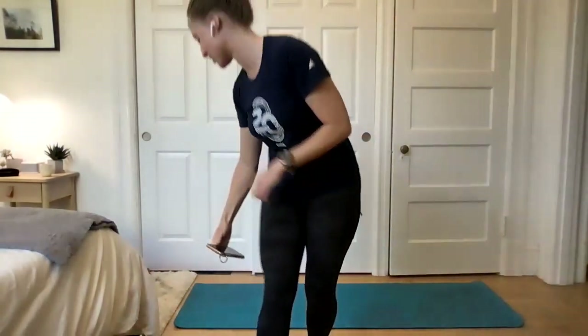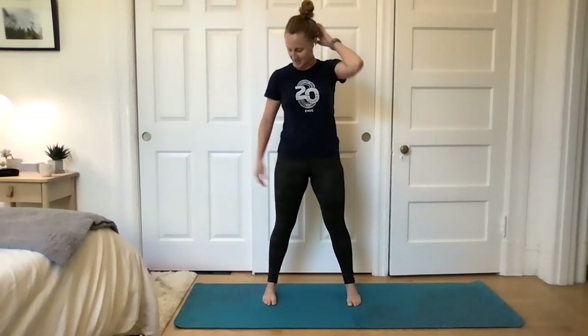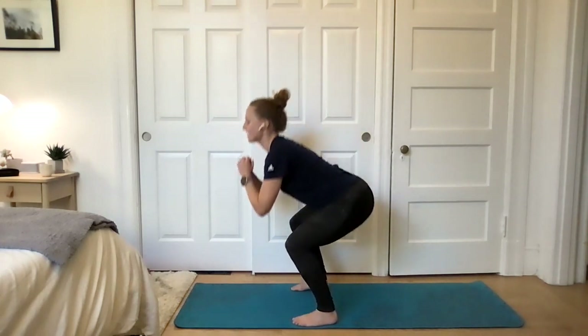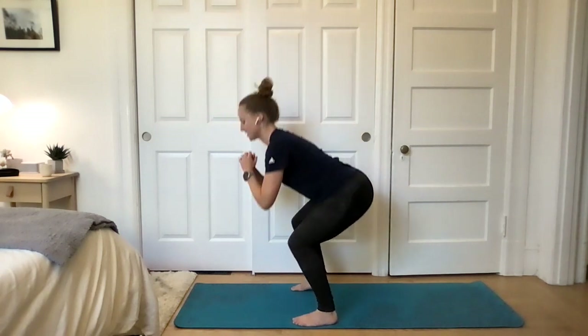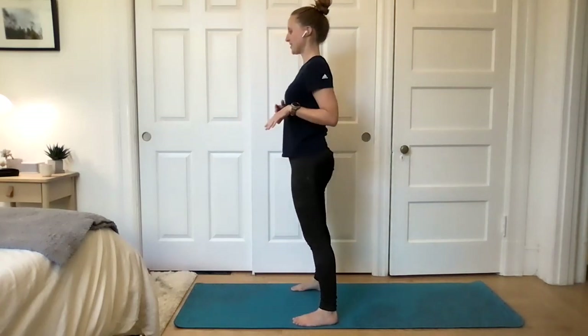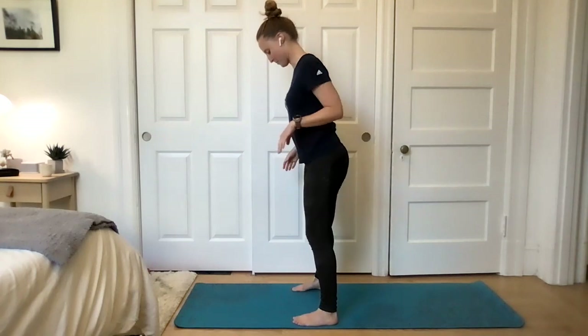We're going to start with a warmup today like we did on Monday. We're going to start standing. We're going to do some squats and some torso twists to loosen up after sitting all day. So find some space — just enough space, we're not going to be moving around too much — and we're going to start with some squats. Feet a little wider than shoulder width apart, toes pointing straight ahead. Bring the hips down and stand back up again.